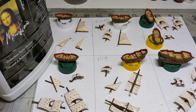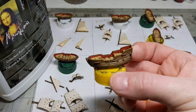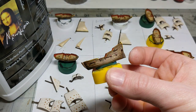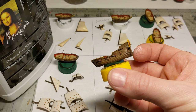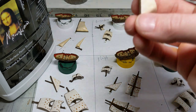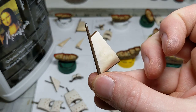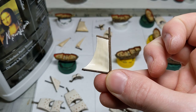Good evening everyone. Tonight I'm going to show a little experiment I've been working on for the Oak and Iron ships. I've been painting the ships from the Oak and Iron starter set in fairly traditional Vallejo and Army Painter acrylic colors. However, when I got to the sails, I wanted to make them look a little more interesting than just painting them white or off-white.